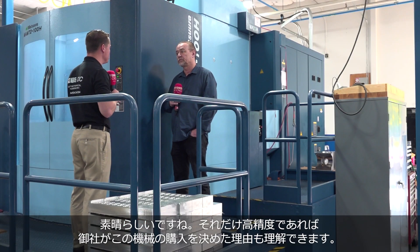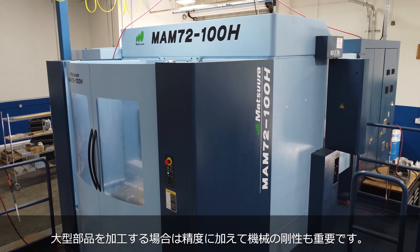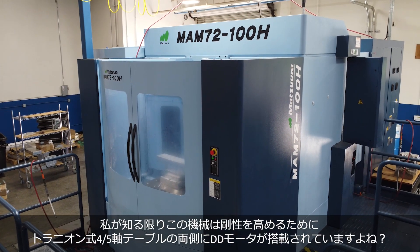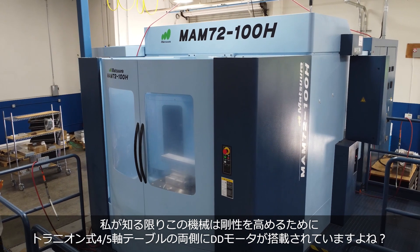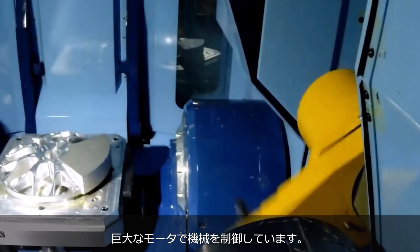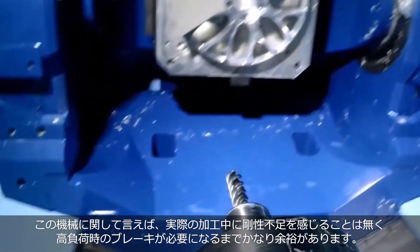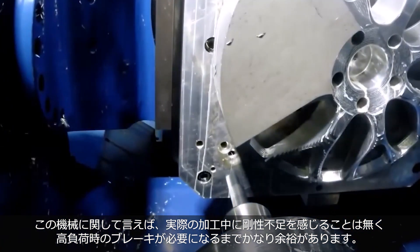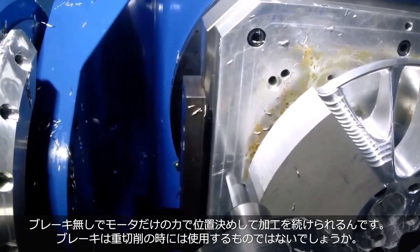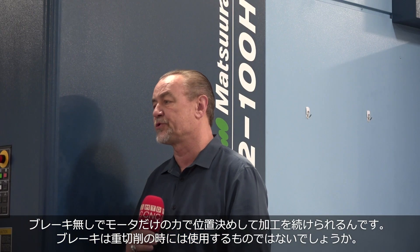I know that was part of the reason you jumped into buying this machine — you needed a bigger envelope, and you have to have the rigidity when you get those big parts. From what I understand about this Matsura, there are two motors on either side of the table to increase that rigidity. Those big motors are constantly monitoring where they're at. They're so big and strong that they don't even actuate the brake until it absolutely feels like it needs to. Most of the time the motors just hold the machine in position without the brake on.